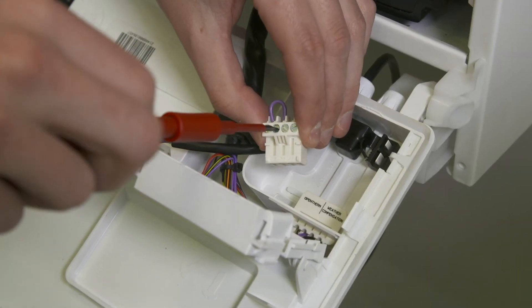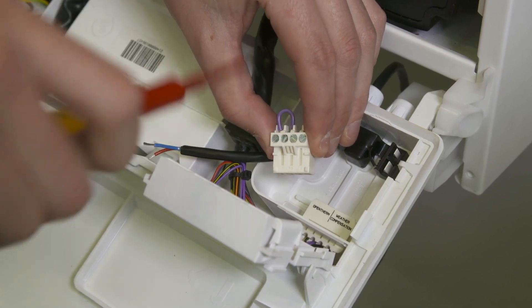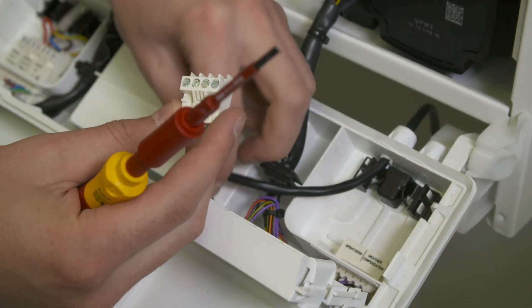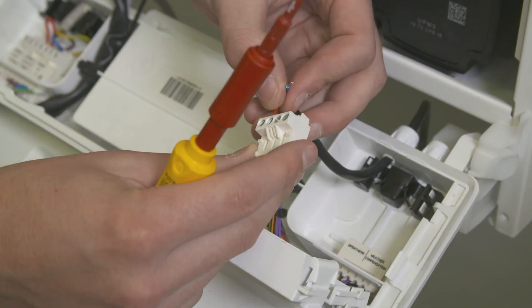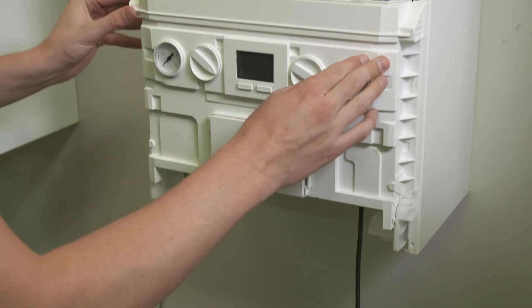In new boilers, the link wire in this position will need removing. Do not connect to the 230 volt AC connections. Check all wiring and reassemble the control box and boiler panel.